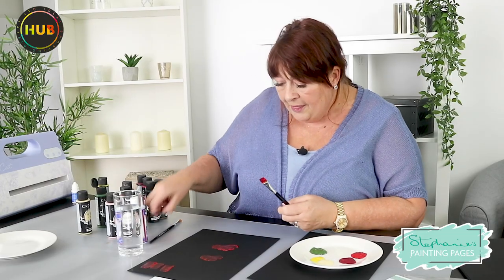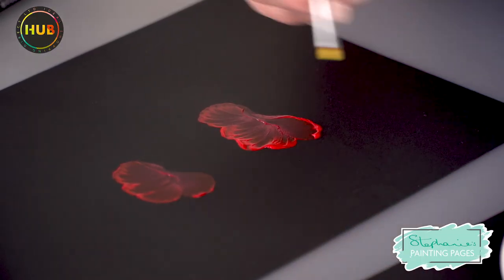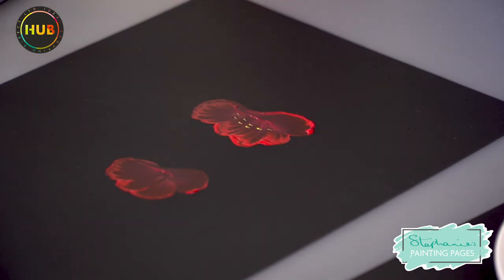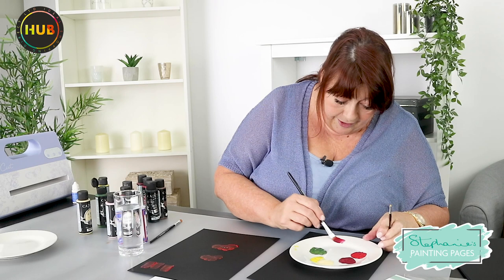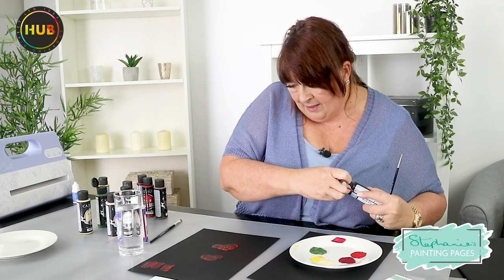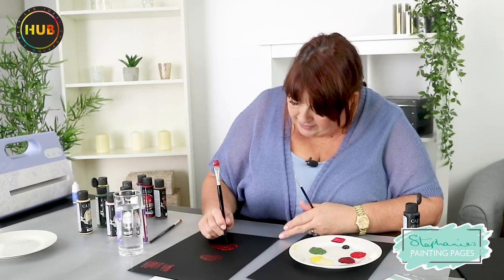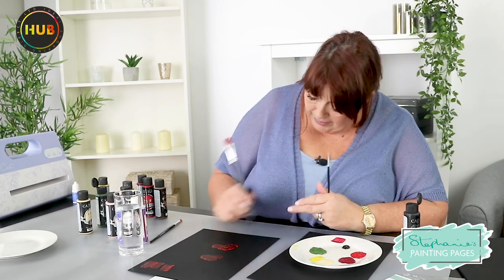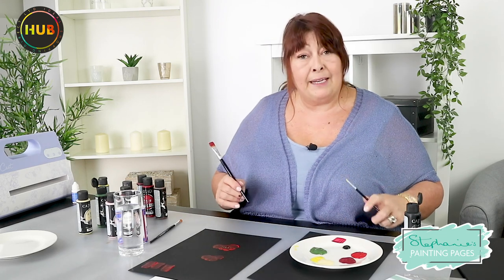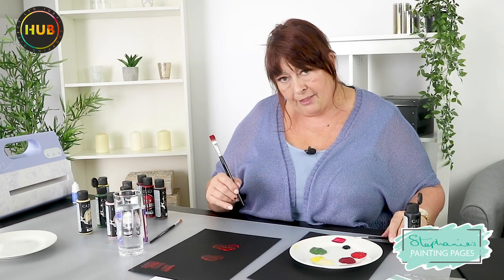I'm literally just sliding it round and flicking in so we've got that poppy head just opening up as it does in nature. Then I'll come to my small brush and pick up a tiny bit of yellow to put in some little touches that look like seed heads. Finally I'm going to get some black and put little touches of black in the centre of the flower. So we've got our poppy head - it's a really simple flower, literally just sliding the brush with those wiggles.